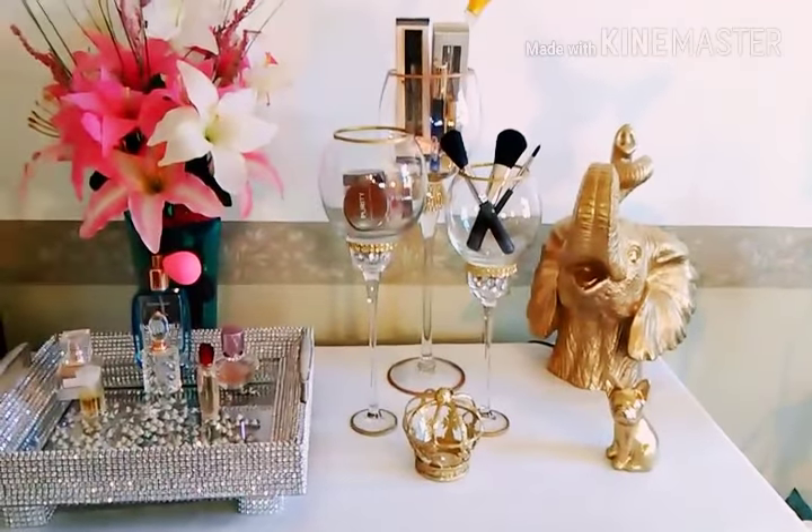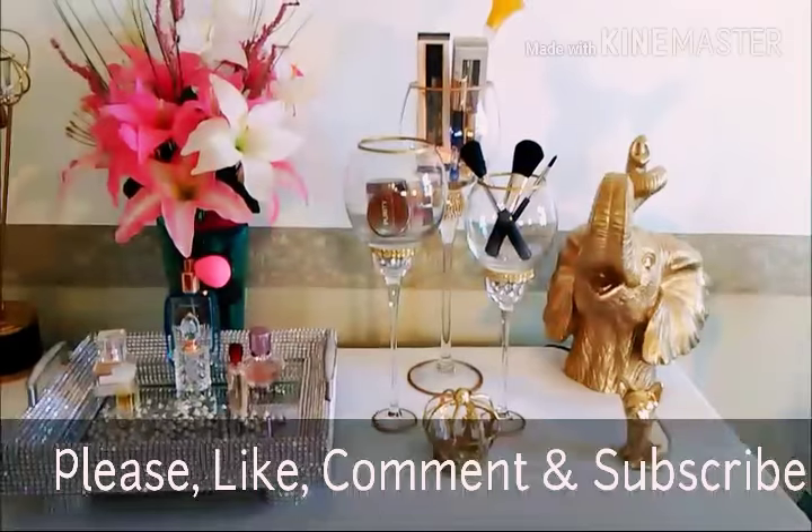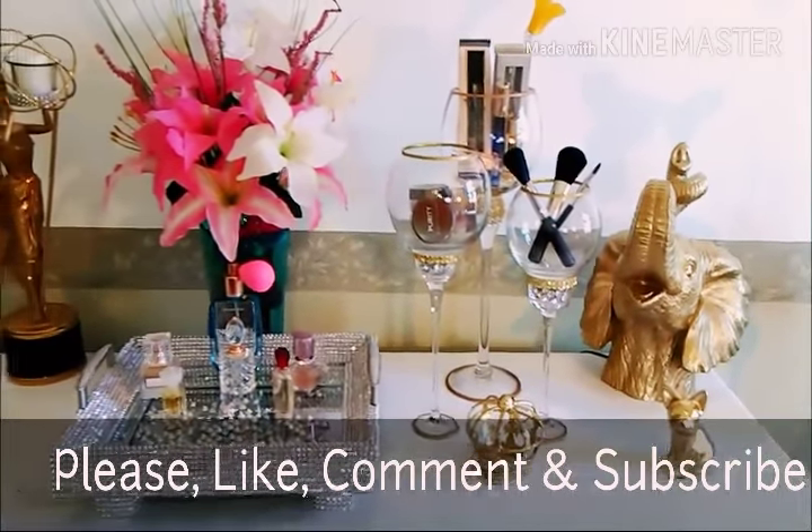Please like, comment, share, and subscribe to my YouTube channel for more DIYs. I hope you have a blessed day. Bye!